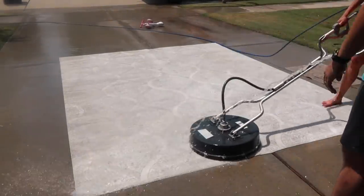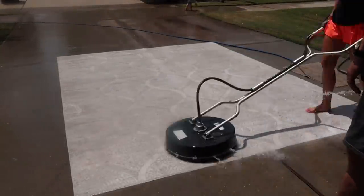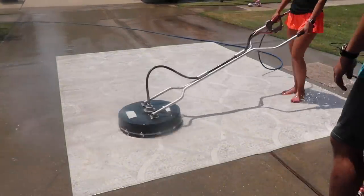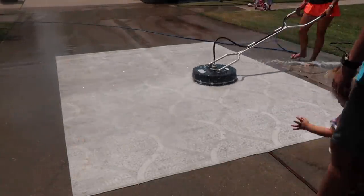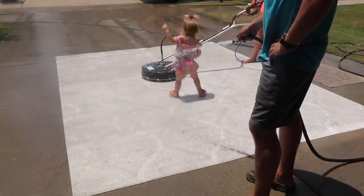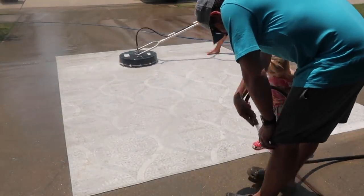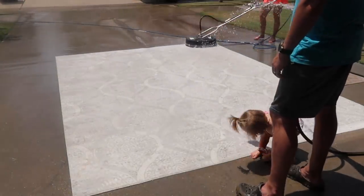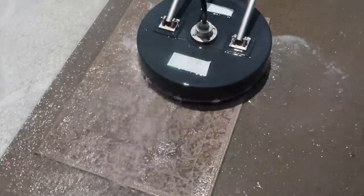Here I'm going to go back through it one more time before moving over and doing the smaller bathroom rug. I'm just going to go over it a couple of times too.